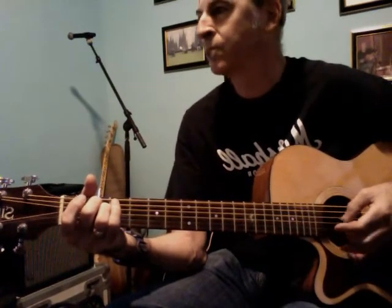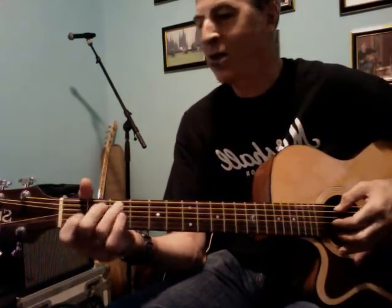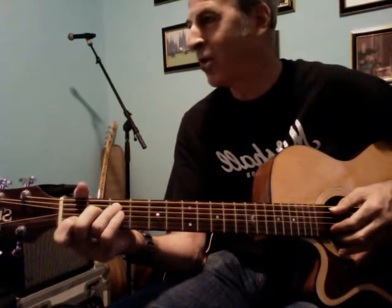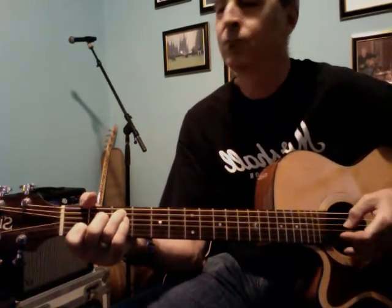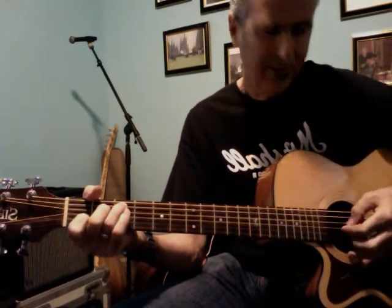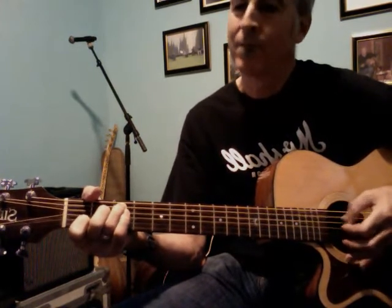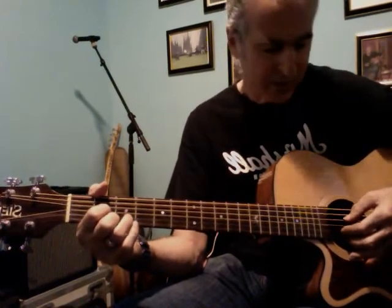Now E minor. Changing to C — when I change to C I start using the A string instead of the low E for the bass note. C sounds like this. Then we go to the D chord, using only the bottom four strings.